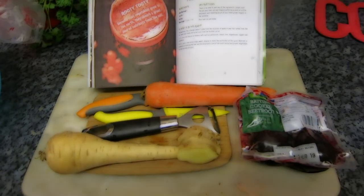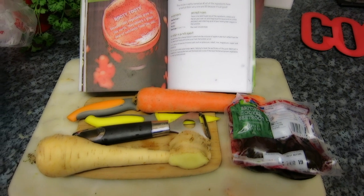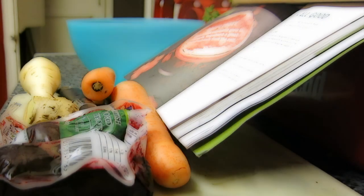Hi, I'm Rasmus. This is a fabulous smoothie called Root of All Good, and for this you'll need one raw beetroot, two carrots, one parsnip, and two to three centimeters of raw ginger.